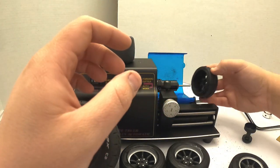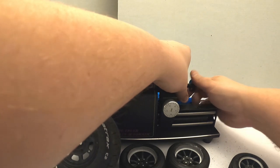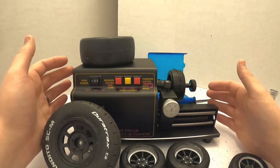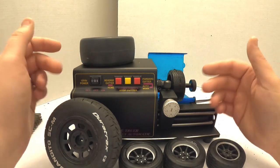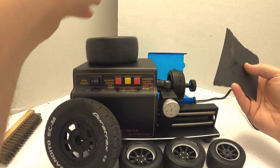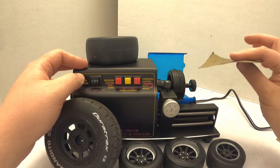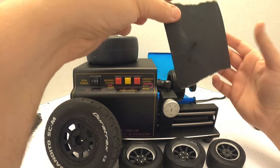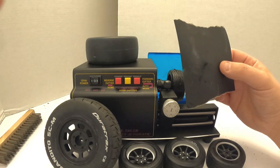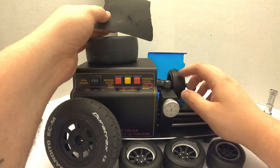We'll go ahead and get our hex adapter on there, run the tire on, then get it on the truer itself. As for the sandpaper grit — I've used all kinds. I don't use anything extremely aggressive. This is 400 grit, which is usually what I use. I've used a little more aggressive occasionally but I usually don't go less aggressive than this. This is more than enough to knock off that glaze and get the center mold flashing off the tire.